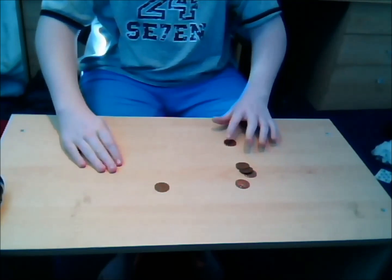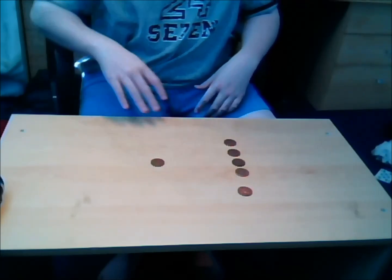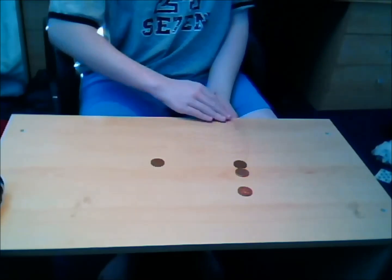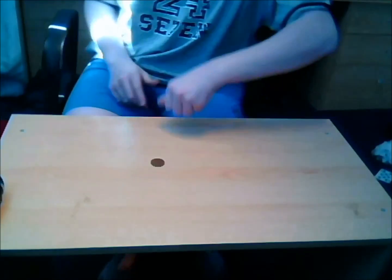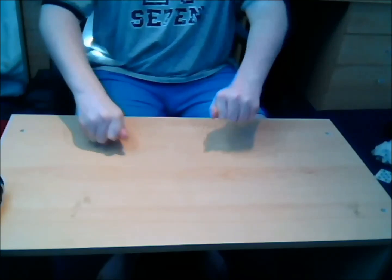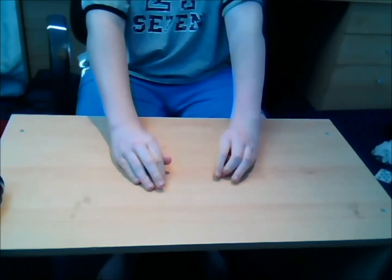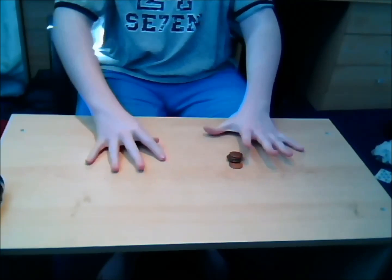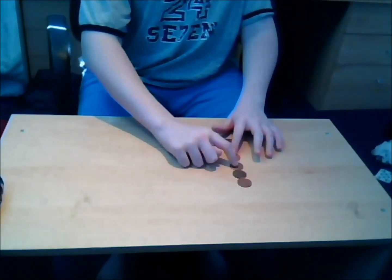I'm going to take 1, 2p, 3p, 4, 5 and then the last coin just there. Shake my thumbs, shake this. And you see it's switched.